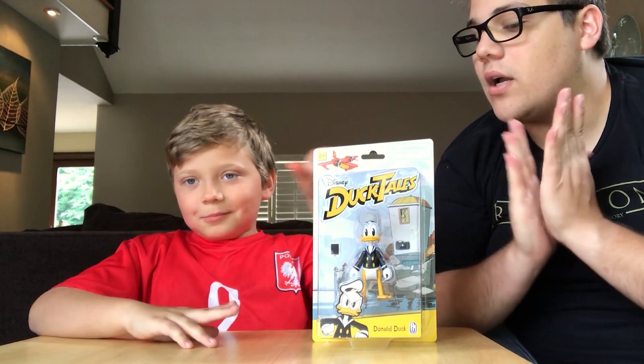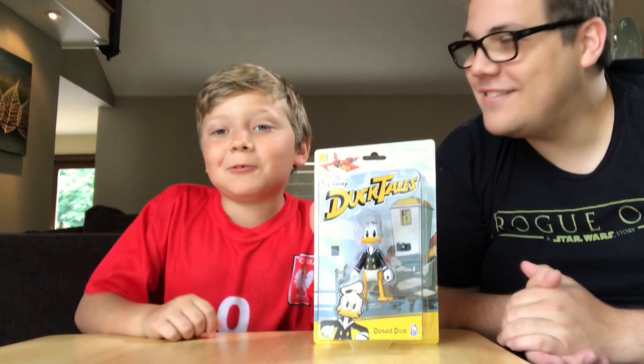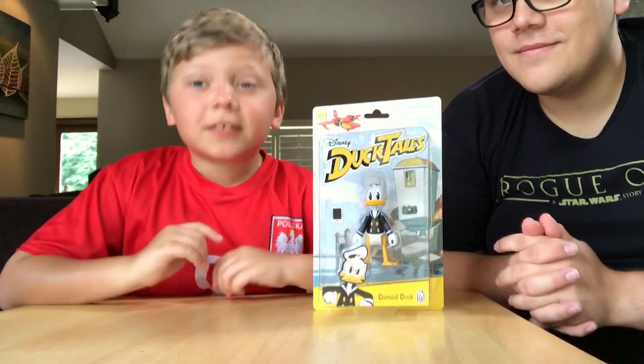Tell the good people of YouTube what we are going to be opening. We are going to be doing a Donald Duck unboxing from DuckTales.